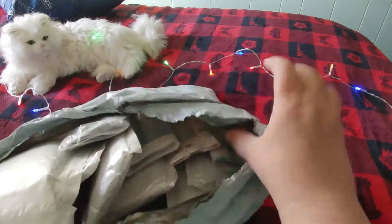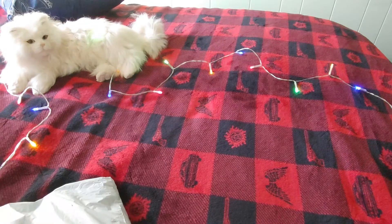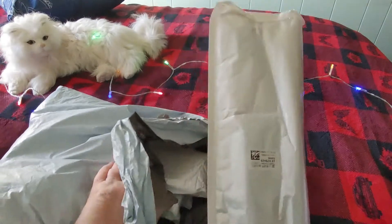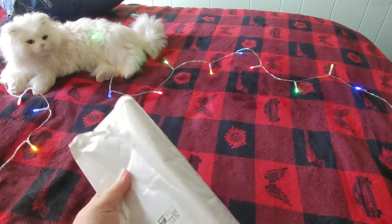Let me pull this off camera for a second to see if I can find a Christmas one for Christmas in July. Okay, I pulled this one out and I think this is a Christmas one, so let's take a look.